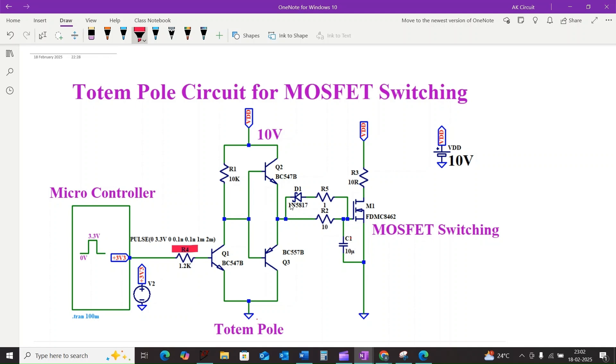Notice how Q3 and Q2 provide a much faster path compared to the single resistor — this is the key to the totem pole's speed. The resistor R2 plays a vital role in damping oscillation. Without it, rapid switching could cause unwanted ringing on the gate voltage. Also note that this circuit performs level shifting: our input is a 3.3 volt signal but the output swings between 0 and 10 volts.